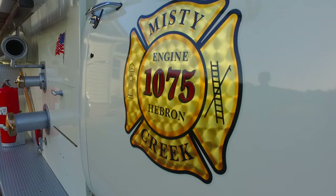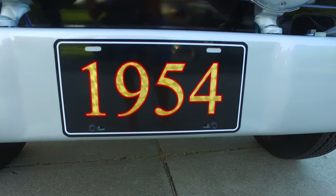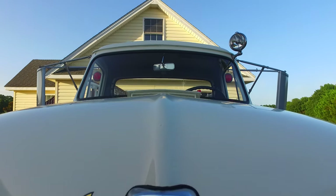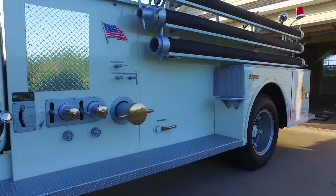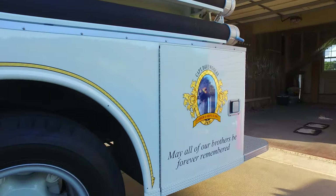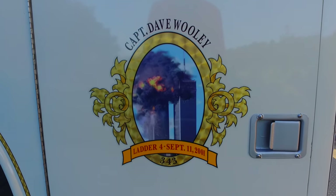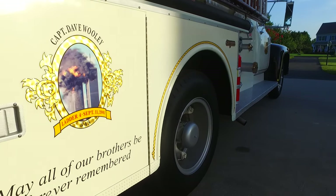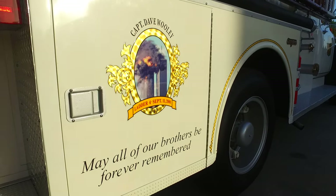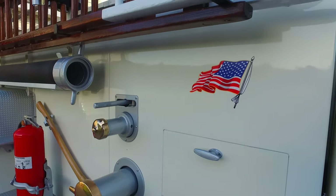I'm just a retired volunteer fireman, and behind me sits a 1954 Ford firetruck that I've restored. It began its life in Keystone Heights, Florida, for a small department down there. From there, it went to one or two more places before it wound up in Georgia in a gated community for their fire protection.